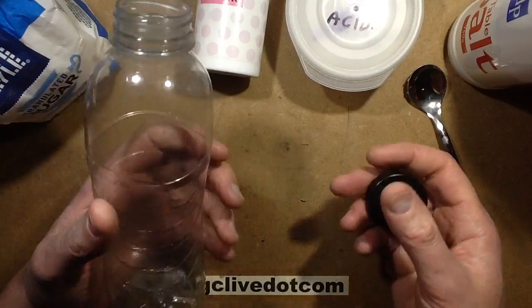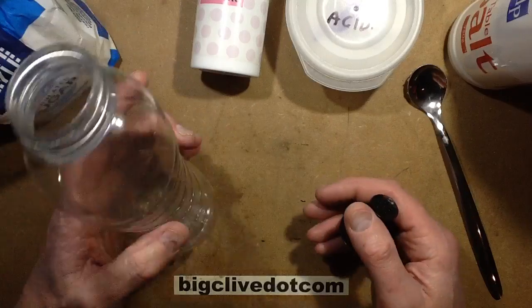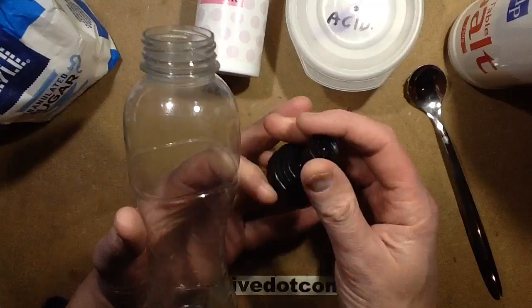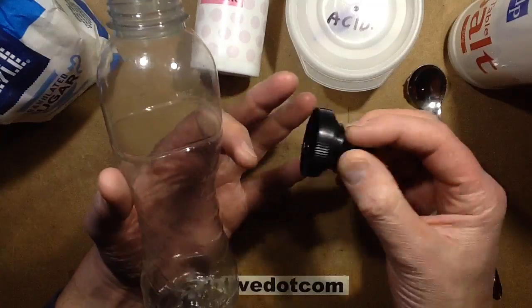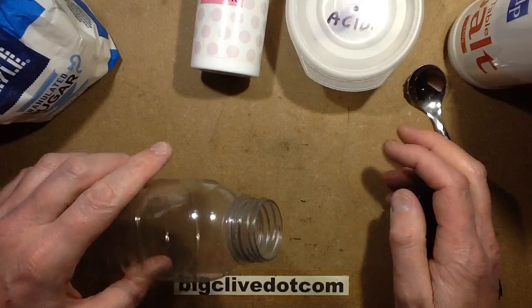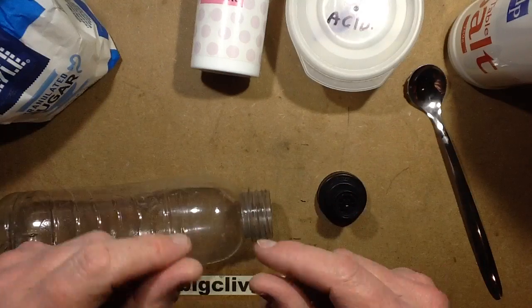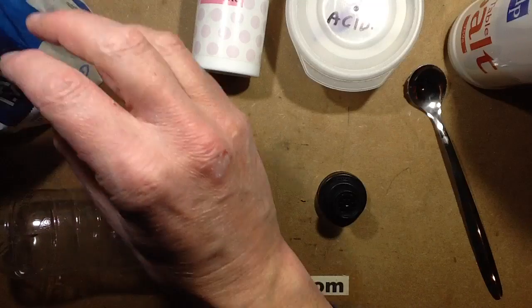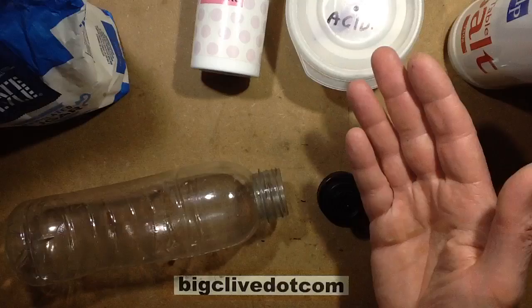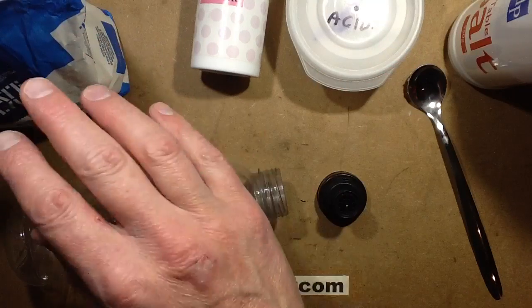If you want to make your own, it's quite simple. I reuse this bottle because it's got a handy cap, and every time I reuse it I just give it a thorough rinse to make sure it's sterile. This is a Powerade bottle. I improvised the ingredients by trial and error, and then decided to actually read the ingredients on a commercial bottle — and I was pretty much exact in the ratio of salt and sugar.